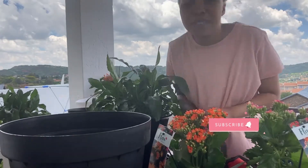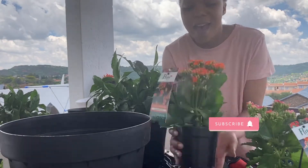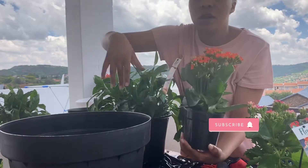Hey guys, so today I am repotting some of my plants. I have new members in my home, so I'm going to repot these into bigger pots.